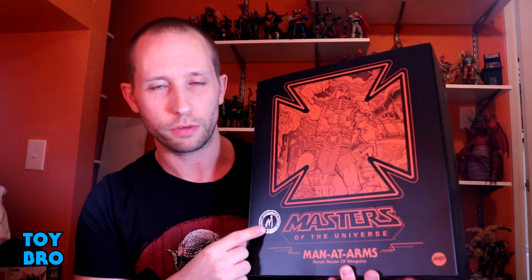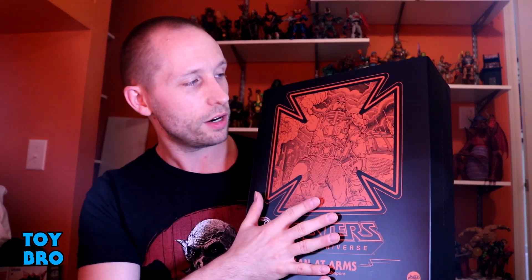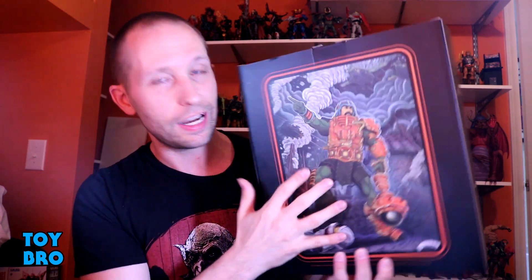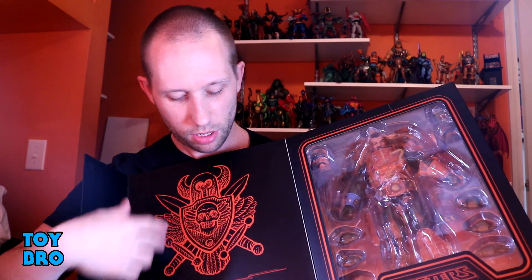He comes in the same style packaging as He-Man — the Grayskull slipcover with all the green Grayskull bricks, the jaw bridge, and then the big box on the inside. This is the exclusive version, so the one you pay about five dollars more for and get an extra piece — the one you should be buying unless you simply miss out. Man-At-Arms has a black and orange motif, a great shot of him on the front, a color shot on the back, fantastic artwork. It has a magnetic clasp, a write-up, and a window showing the figure. Very collector-friendly packaging, top-notch as always.